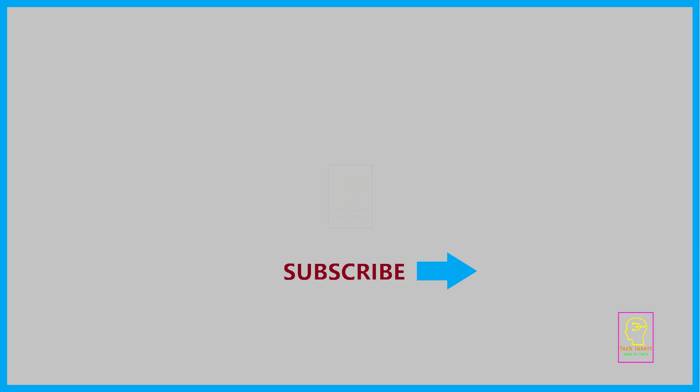This is TechInsert signing off. See you in another video. Goodbye and please take care.